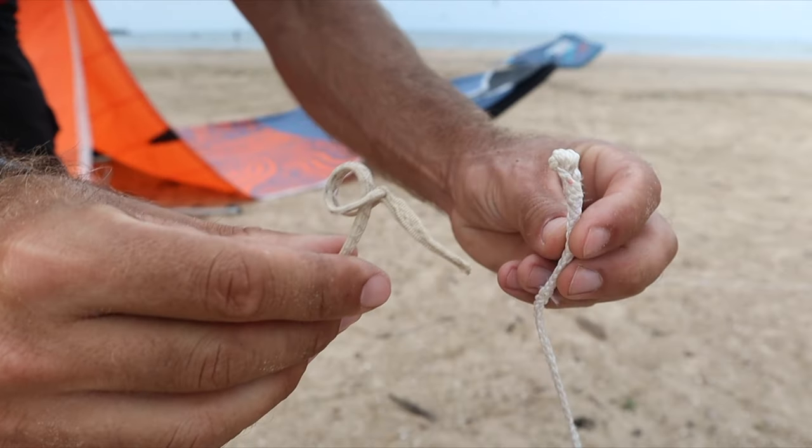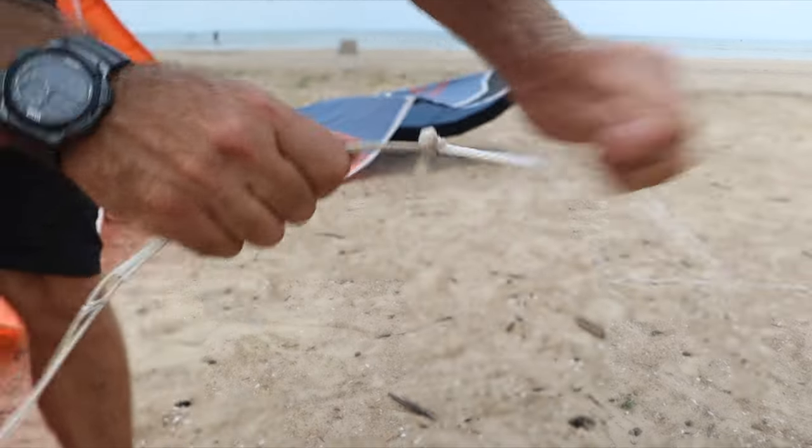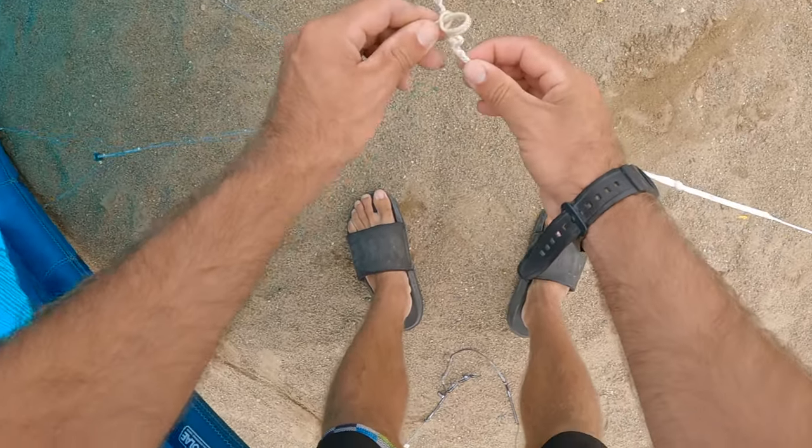For the center lines, the loop is located on the bridle while there is only one knot located at the end of the line. Certain kite brands do this so you don't accidentally connect the center line to the outside bridle. Connect the rest of the lines.